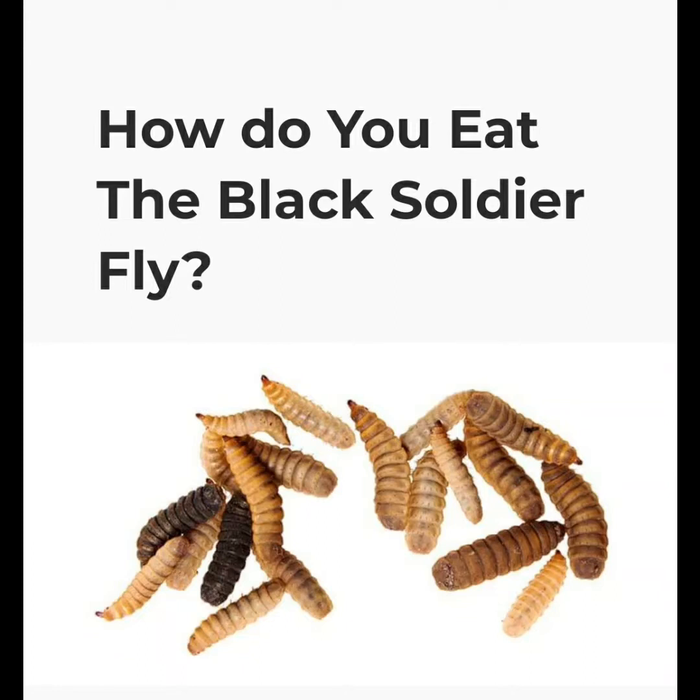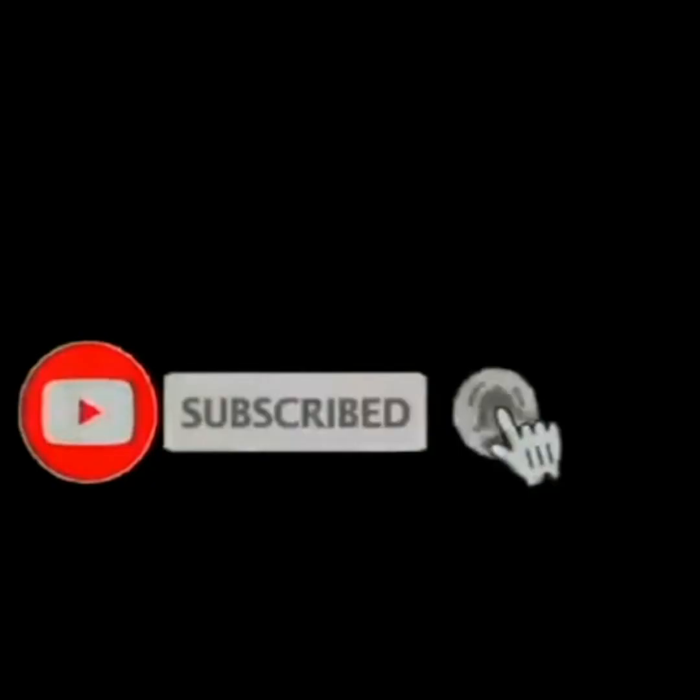Subscribe to our channel — this will give us energy to bring you more videos and more information on BSF. Click the subscribe button and subscribe to our channel so that more information will be coming. Thank you for watching, God bless you.